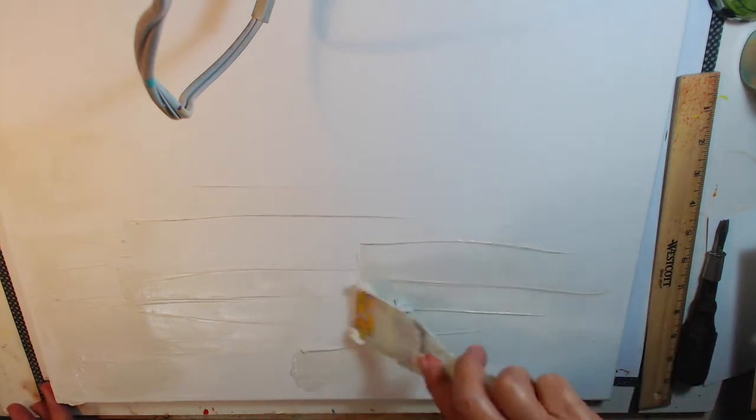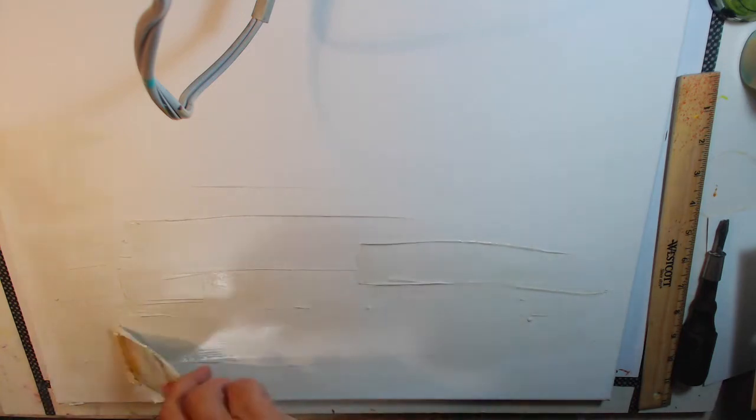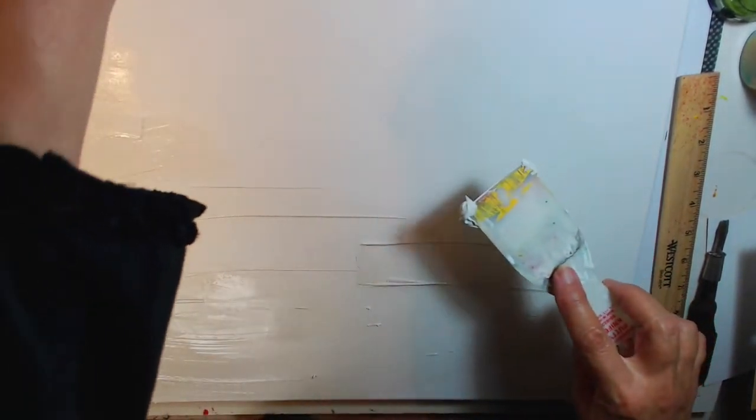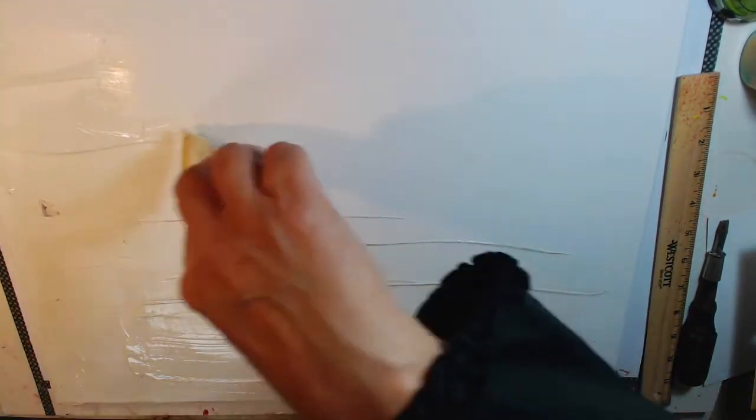It's hard because it's white on white, so it's hard for you to see it, but you get the idea. You're going to put it on however you want your texture to be. Just remember we're going to be painting on it, so you may want some spots that are not as textured and maybe some spots that are more textured.